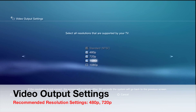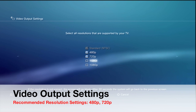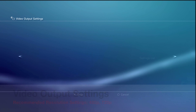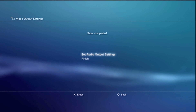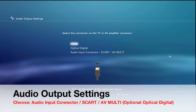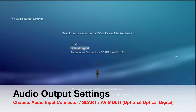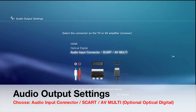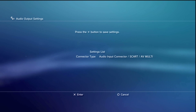Under the Component/D-Terminal setting you'll see standard and high definition options. Choose 480p or 720p — you're welcome to choose 1080i, but I advise against it as it can produce distortion and scan lines when recording, especially in supported games. Once done, press right and X to confirm. For audio output settings, you'll see HDMI, Optical Digital Output, and Audio Input Connector options — choose the AV Multi option as it's the most logical choice, and everything should work perfectly.